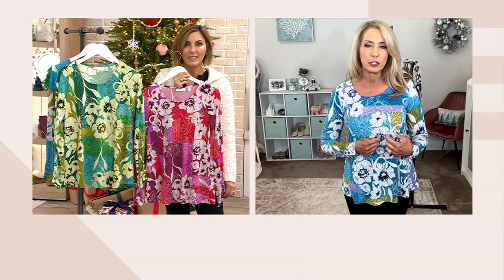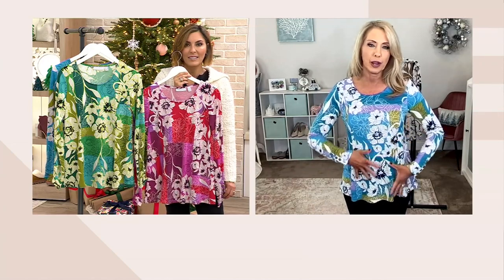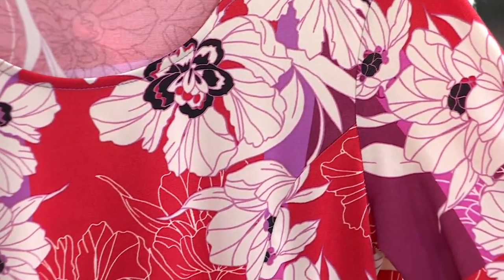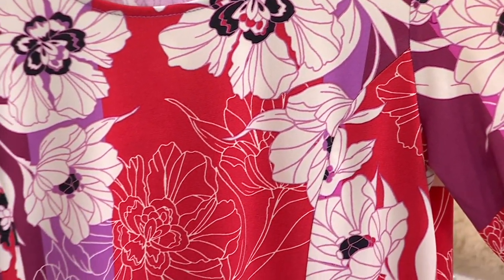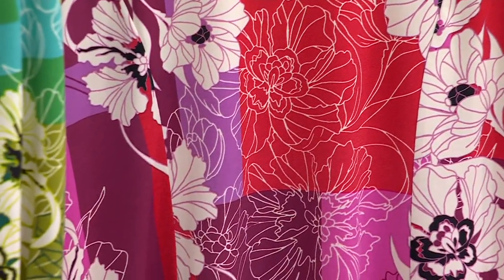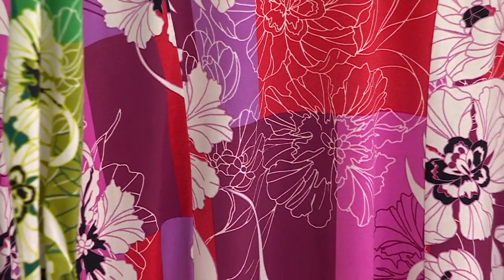These are fine etchings, meaning all the lines are very precise, so it is a more expensive print to produce. Plus, all of the patchwork — every time you see a new color, that adds to the cost. So you're getting that gorgeous print on the front as well as the back, and something that fits the lines of your body with princess seams, which give you that beautiful waist shape.